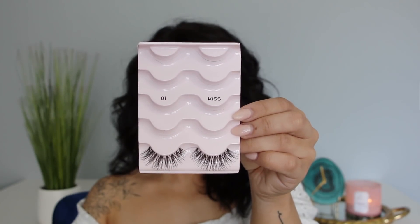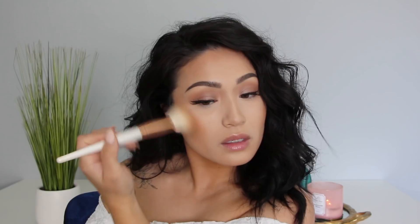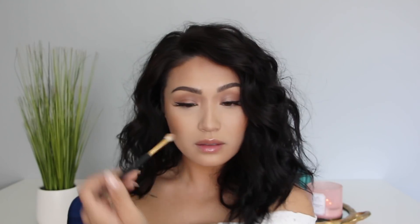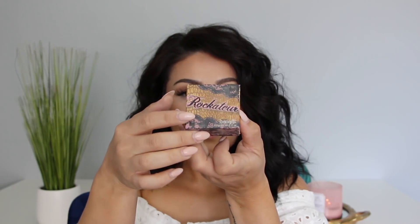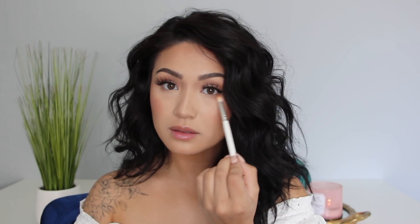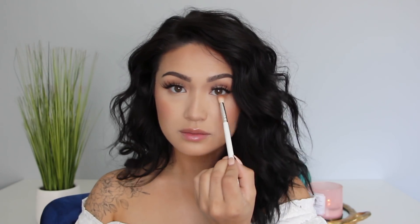Now that lashes are on, I am going to quickly contour with the shade Destination Unknown from that same NARS Face Palette. I am just going around the hollows of my cheekbones and around my temples, then doing a little bit of a nose contour just to slim my nose down a little bit. I am also using Rockateur Blush from Benefit Cosmetics — hands down one of my favorite blushes. It's perfect for bronzier looks where you want something on your cheeks but not something super pink. This one is very muted but it has a beautiful sheen to it. Then I'm taking that same bronzer and running it along the lower lash line for a little bit of color.